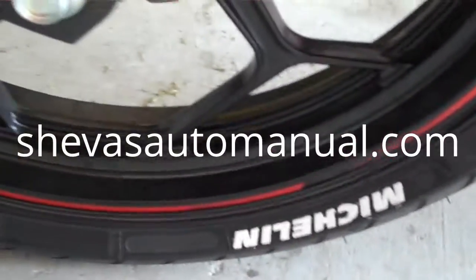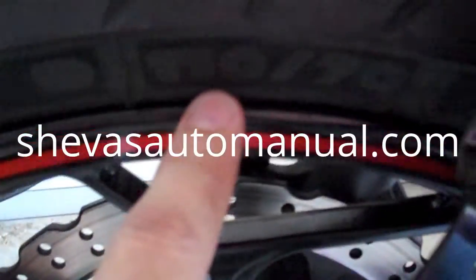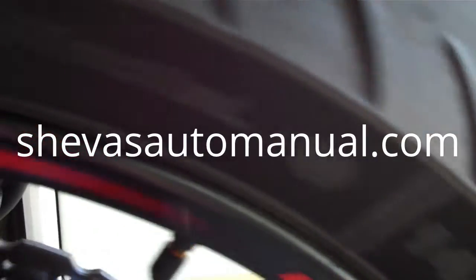Here are my tyres — Michelin Pilot Street Radials. 110-70 on the front, and 140-70 R17 on the rear. Michelin Pilot Street Radials on the back as well.